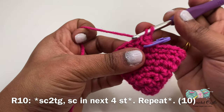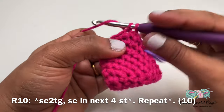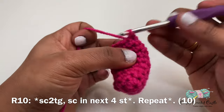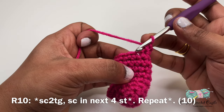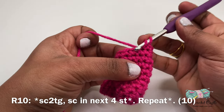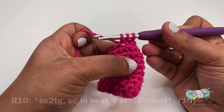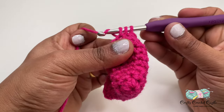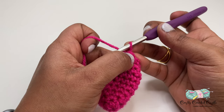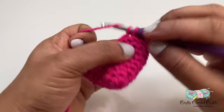Now let's start working on row ten. In this row I'll start off with a single crochet decrease, followed by one single crochet in the next four stitches, followed by another single crochet decrease — or single crochet two together. To do a single crochet decrease I'll insert my hook, yarn over and pull through; instead of completing this single crochet I'll insert my hook in the next stitch, yarn over and pull through, so I'll have a total of three loops on my hook. I'll yarn over and pull through all three loops — we started with two stitches on the bottom and finished as one stitch on the top. This is called a single crochet decrease or single crochet two together. Next I'll be doing one single crochet in the next four stitches.